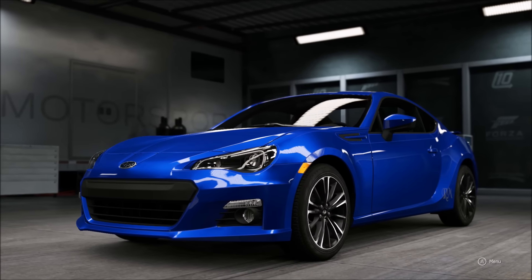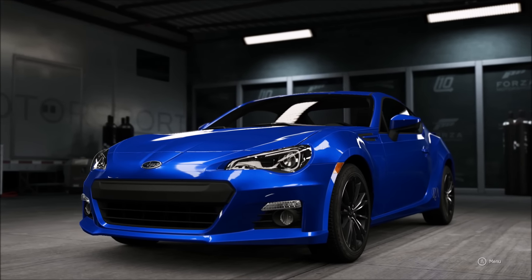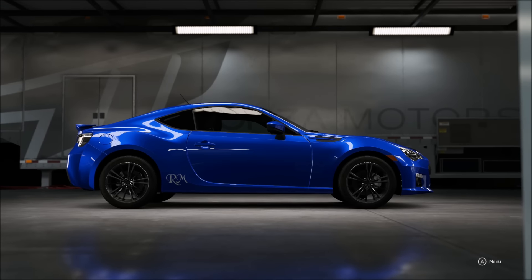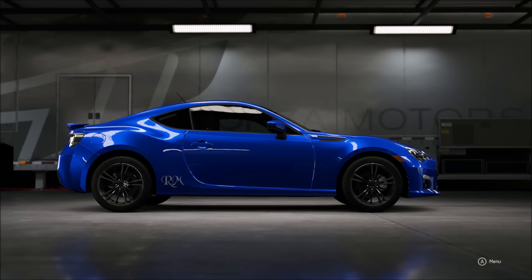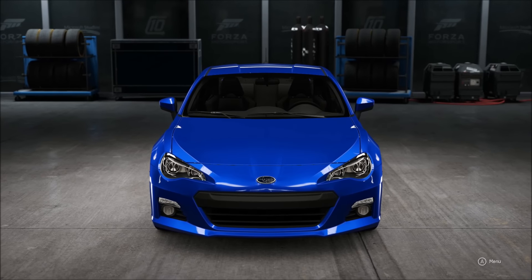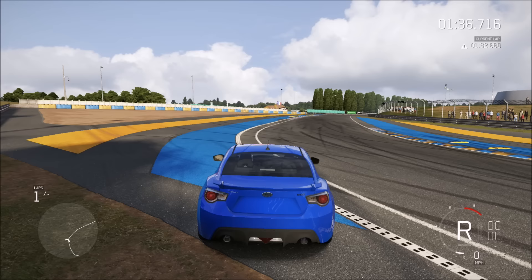What is going on guys, Roadmaster here, and today we're doing a top speed build on this 2013 Subaru BRZ. The BRZ is fun but it needs power — everyone knows that. Only 200 horsepower, this should have at least 250 to 300. So without further ado, let's get started on the track.